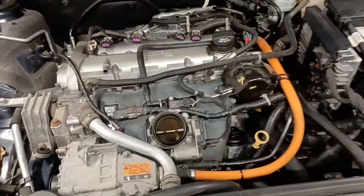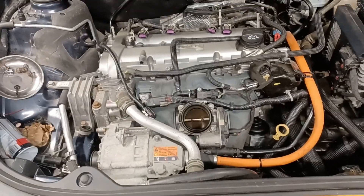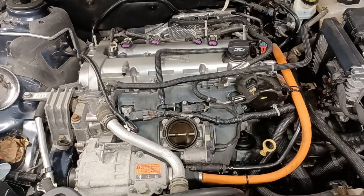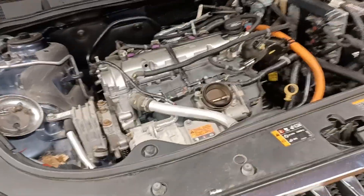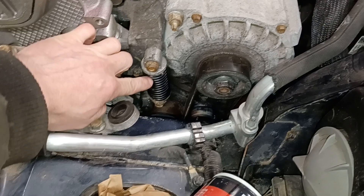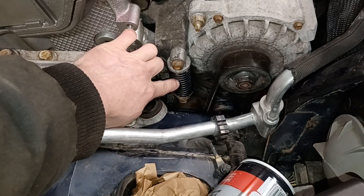I pulled this engine from the top with a hoist because I really prefer not to disconnect struts and subframe bolts and then worry about alignment later. If you pull it out the top it fits, but you have to remove the crankshaft pulley. There is a special tool to compress the spring for the drive belt tensioner — it's a big pain.